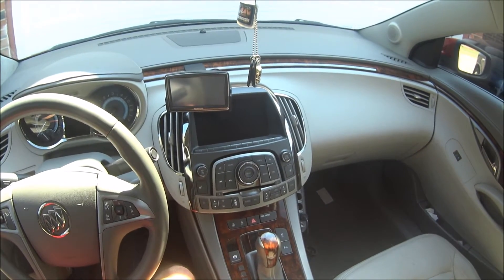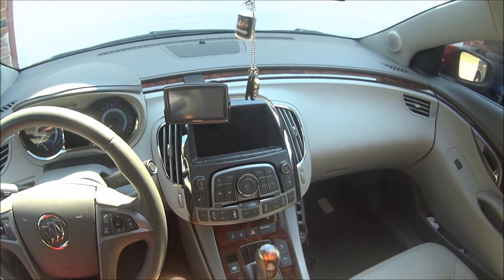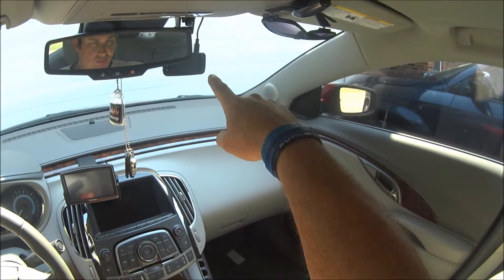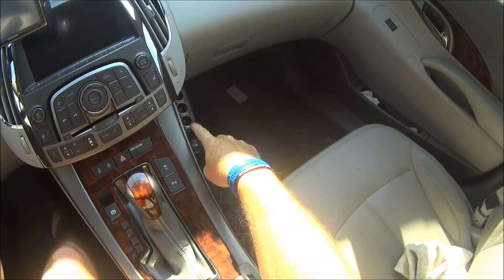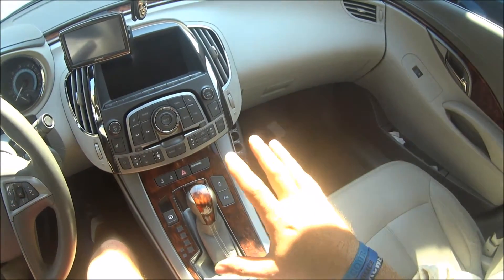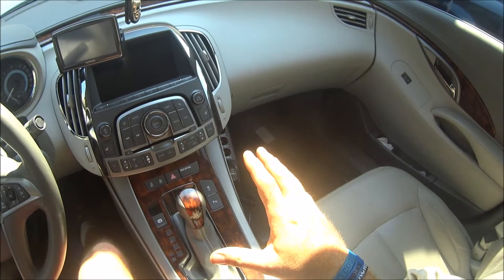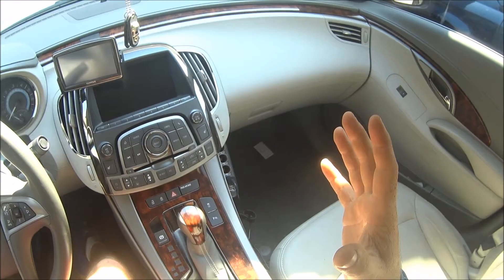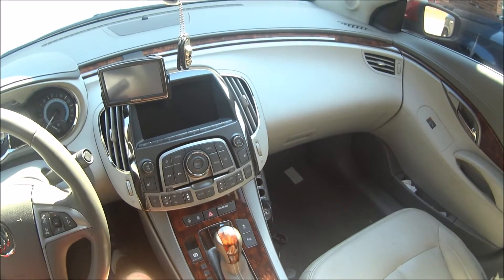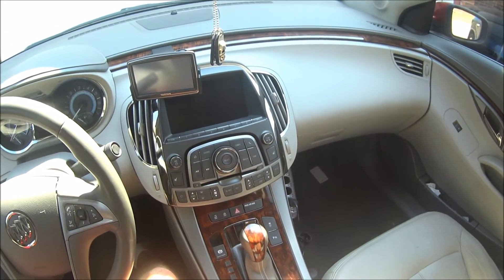If you guys want to learn how to hardwire your GPS, your dash cam, your power outlet for a nice cleaner look so it's not so messy — where it almost looks like a factory install — hang on, I'll show you how I did it.